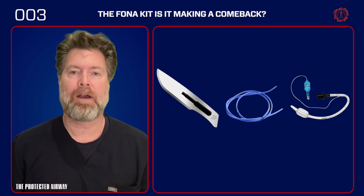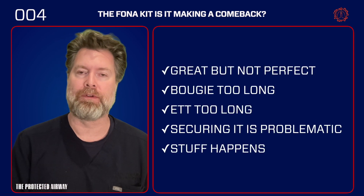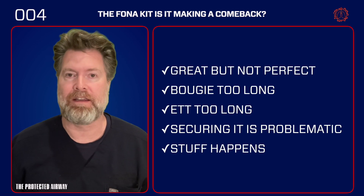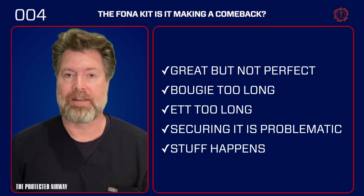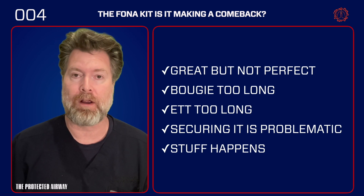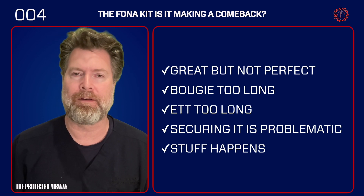The scalpel finger bougie technique is great and here to stay, but a kit can make it better. Let's talk about the ways that repurposing tools for a different procedure than they're intended can have consequences — and I think the scalpel finger bougie technique is no different. When you're using this technique, one of the first things you'll notice is that your bougie is just too long. With a long bougie, you can inadvertently shove it too far into the right main stem or other bronchial tree and actually cause injury.